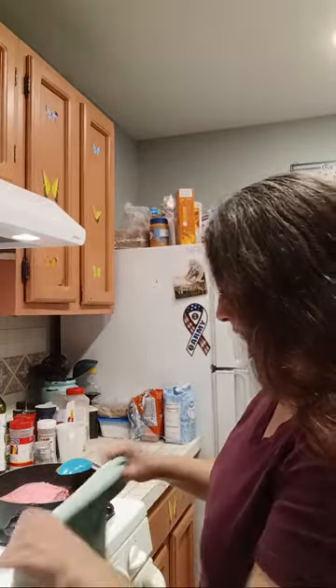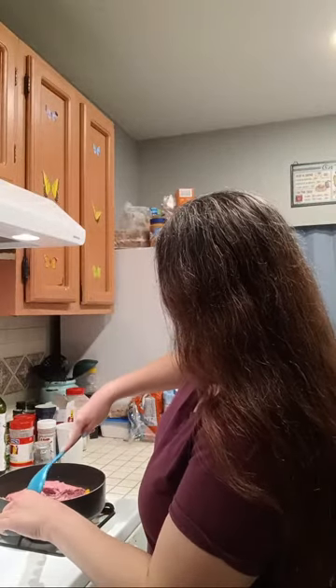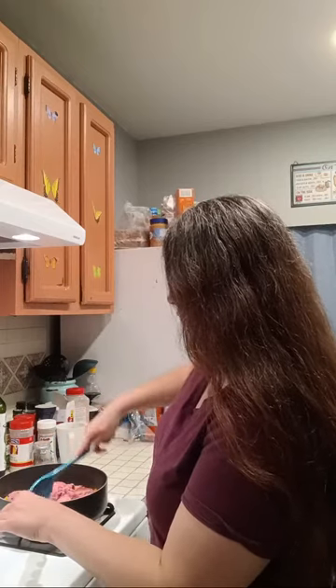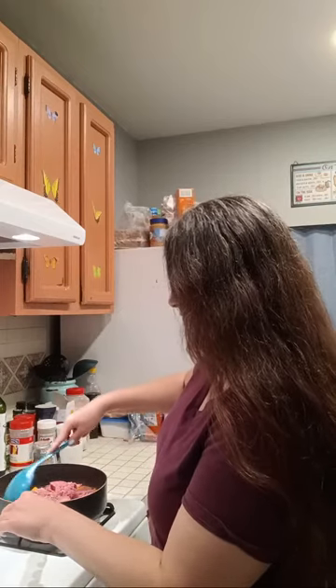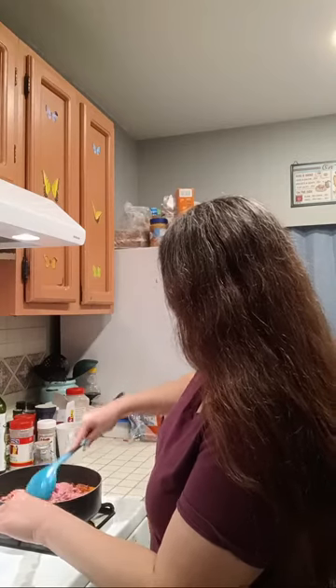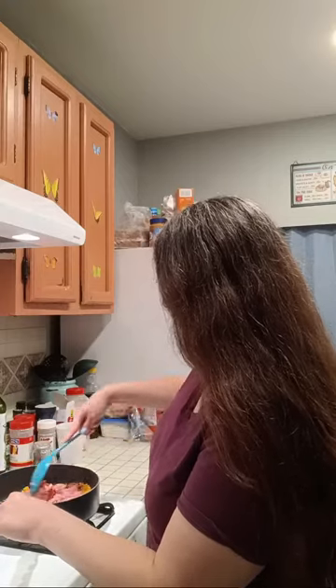If you use the food pantry, this is a very frugal meal — and even if you don't use the food pantry, this is still a frugal meal either way. Because this is something that you can eat for a couple of days or have as leftovers, and that's always good.